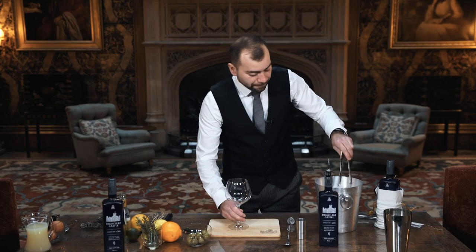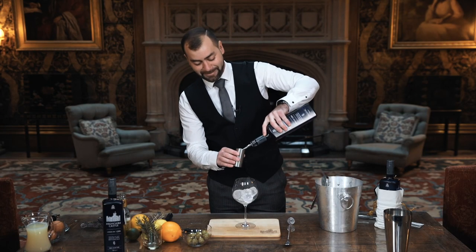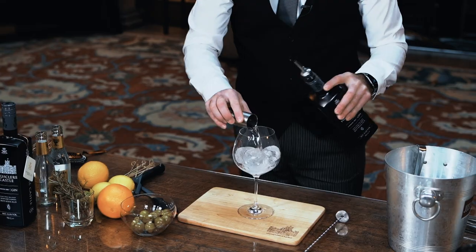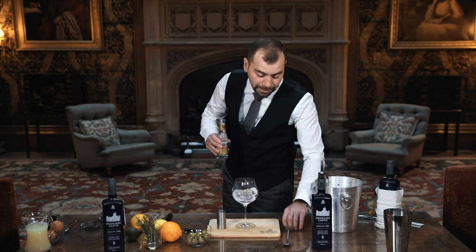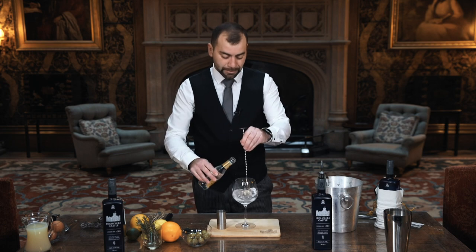So what we do is fill the glass with ice and then we have the magic liquid — 50 ml of gin — and we add a premium tonic. When pouring tonic, you pour it slowly. You don't want to get rid of the bubbles, so nice and slow, gently.